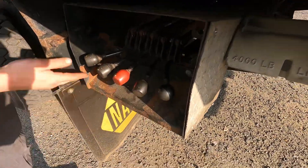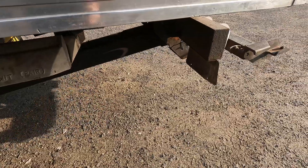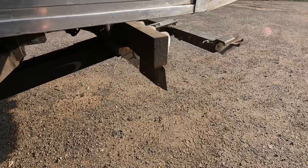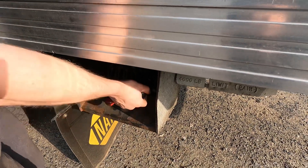Typically the levers closest to the truck are for the wheel lift — one allows the wheel lift to go down and up, and this one allows it to go out and in. The three levers we're left with are the bed controls. So we will first bring the bed out.